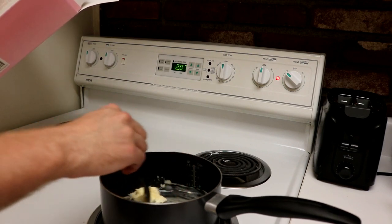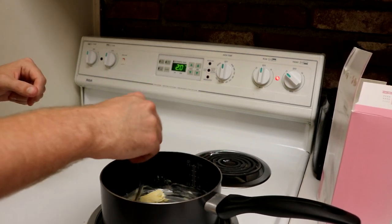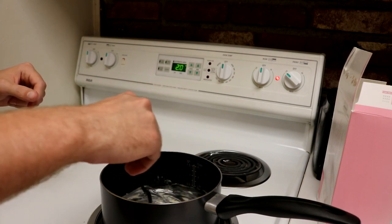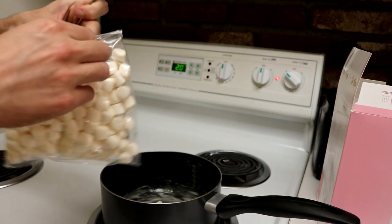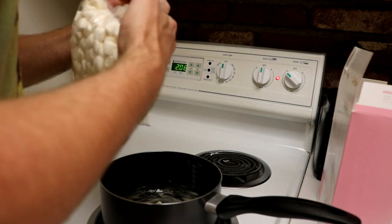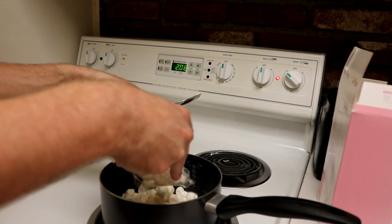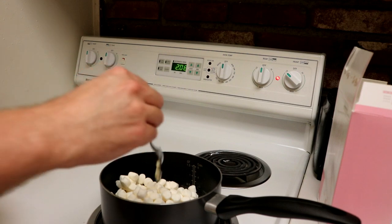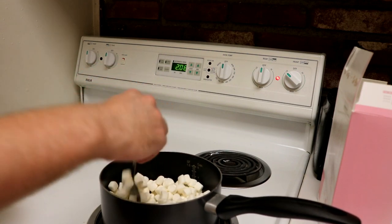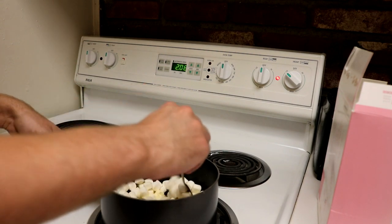I'm starting to wonder how healthy this is going to be for me. But we're celebrating. If I do this for a year — today is September 23rd, the 25th is my birthday. Now that we got that, let's add the marshmallows. I really don't know how long I will do this. Okay, so we got the marshmallows in there now. We gotta mix them, mix them all over the low heat. They're sticking to the spoon.